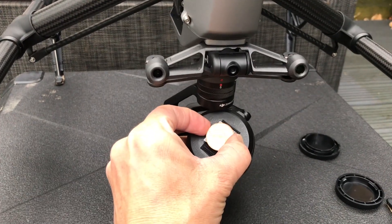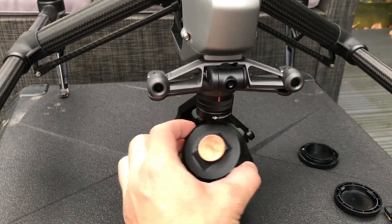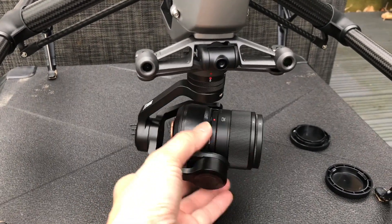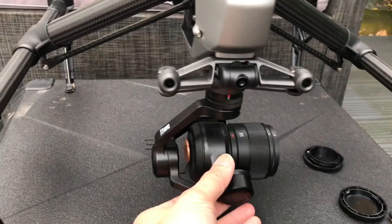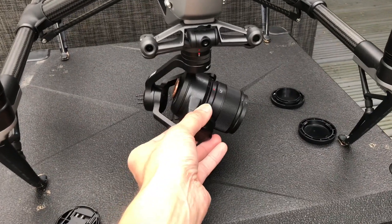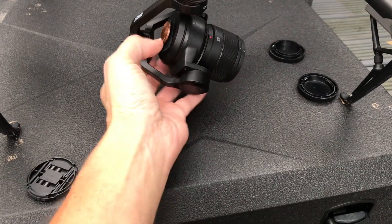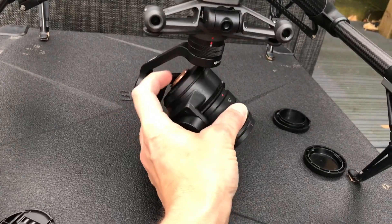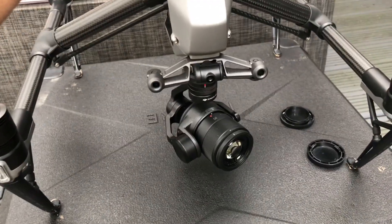All I've done is use normal velcro — stuck it to the 2p and stuck it to the back of the camera. Hopefully it might not be perfect but it certainly balances a lot better now — it's not falling forward. Just putting that 2p on the back means the gimbal is nice and balanced. So I'll start it up and see how it looks.